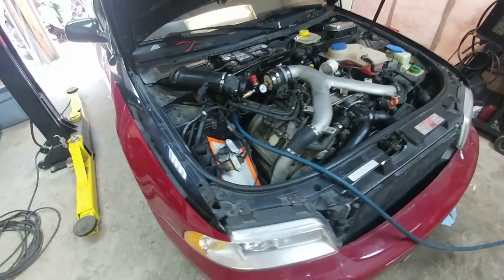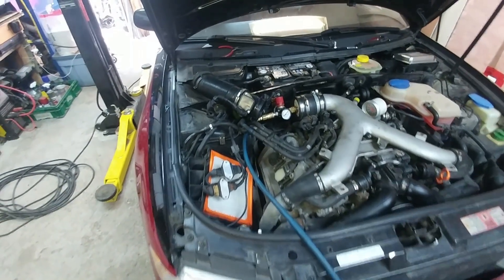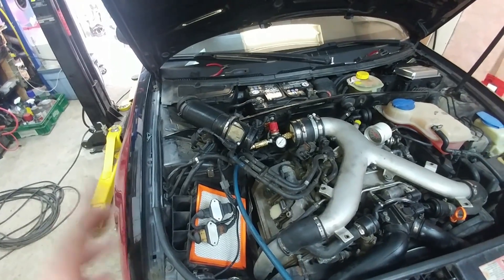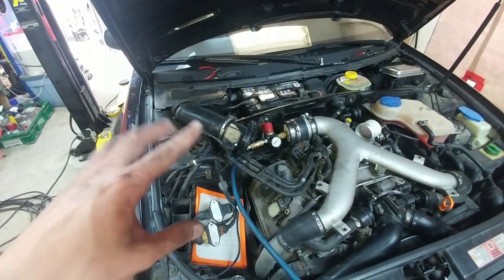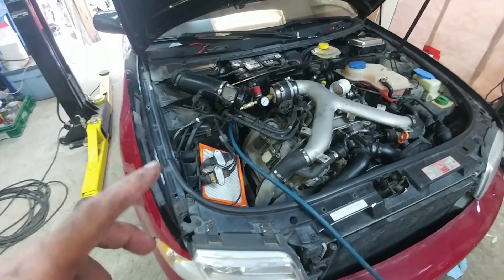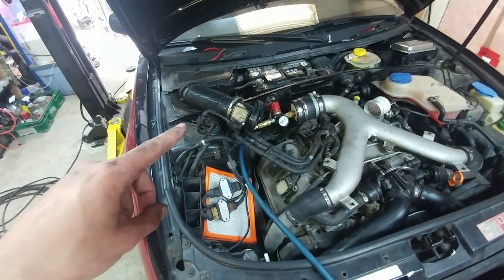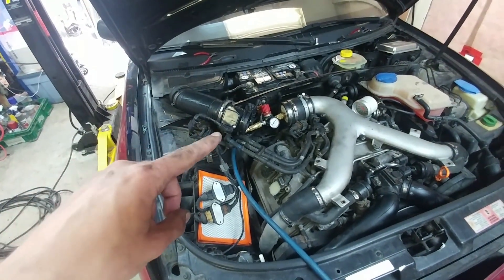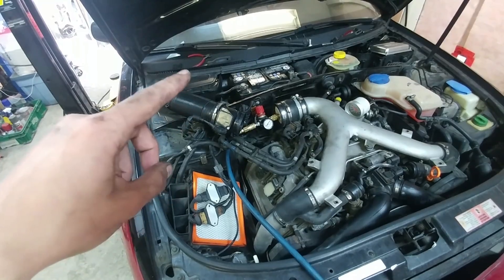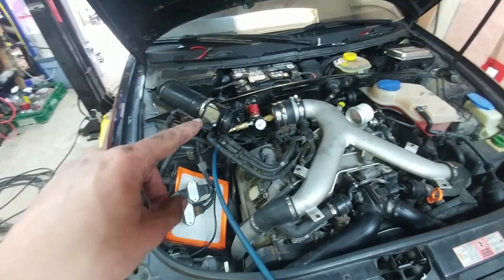The B5 S4 came in only being able to run with the MAF unplugged on a Bosch MAF. The owner had purchased a Hitachi MAF through some confusion while working with someone else, and that didn't work either. So I've got it now to do it correctly. I re-pinned the Bosch connector because it was destroyed, got it temporarily hooked up to the Hitachi adapter harness, and had Dominate send me a tune to flash a stock file that'll run off the Hitachi MAF. The car now runs with the MAF plugged in, which is great.